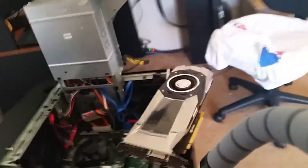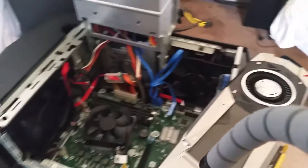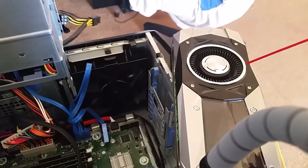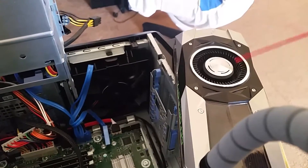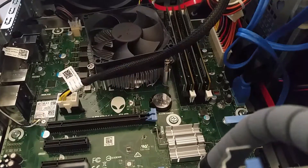Normally when I do this I always hold one hand on the fan wheel and clean it, but I'm going to go ahead and put everything back. Now I'm going to install my graphics card.